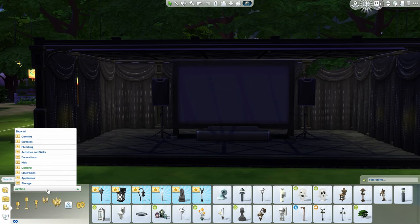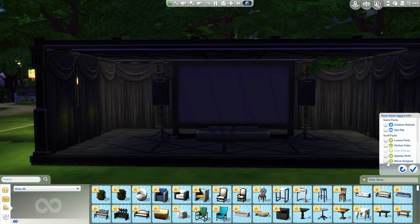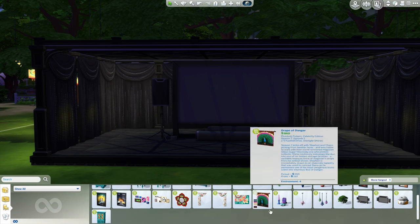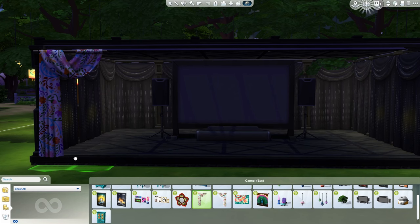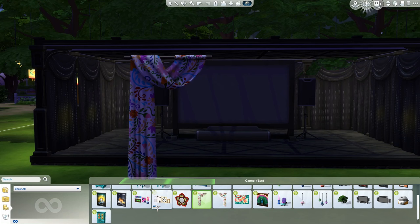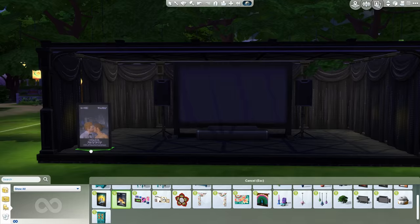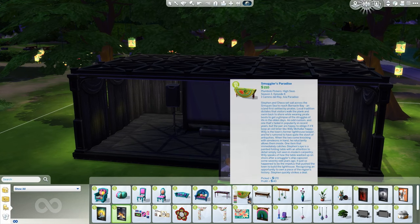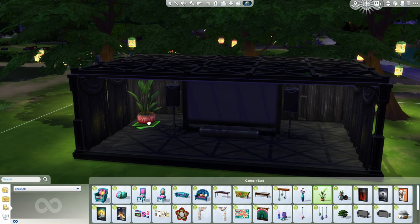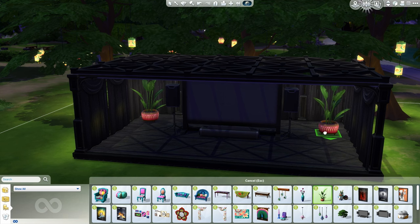We do need some form of decoration. Let me go to show all — I'm going to go to the movie stuff, movie hangout pack. We could put like — see, these are a bit too showy. But we will have them come in at the entrance of the place — I think that'd be pretty cool. We could have big plants at the back. That might be nice. Yeah, that's what we're going to do.